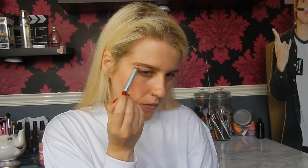Then I like to go in with the Benefit Gimme Brow in shade 1 and just brush that through the front of the brows, then take whatever's left and run it through the rest of the brow. Then I'm going to take some Benefit High Brow and just put that underneath the brow bone.